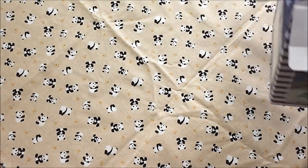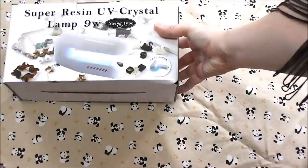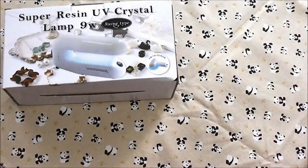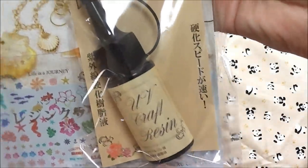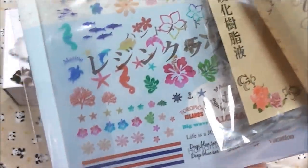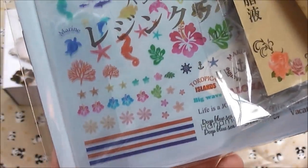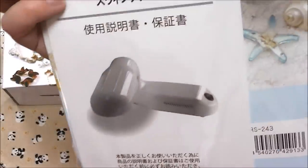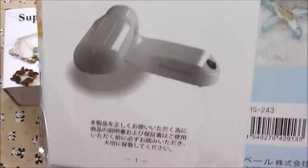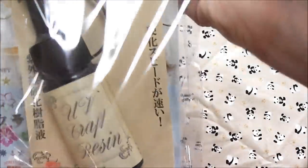Next, it comes with a bottle of UV resin as well as some deco seals design sheets — little things you can cut out and put into the resin — and an instruction manual. There's also an instruction booklet for the UV lamp, and in that pamphlet they're basically showing you how to make charms and the basic techniques.